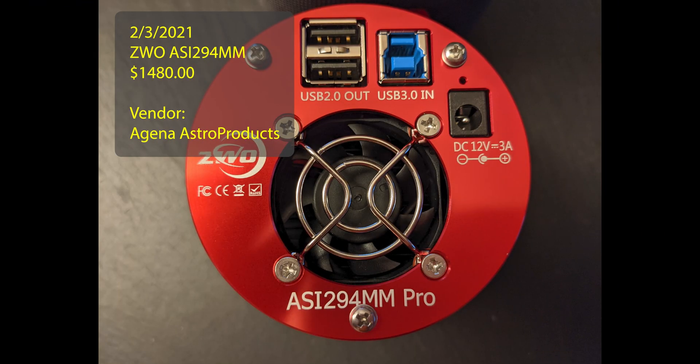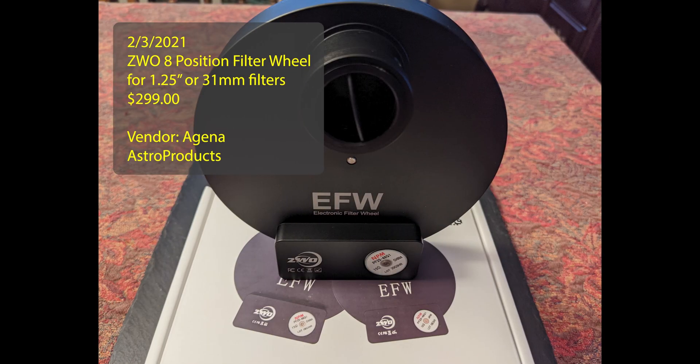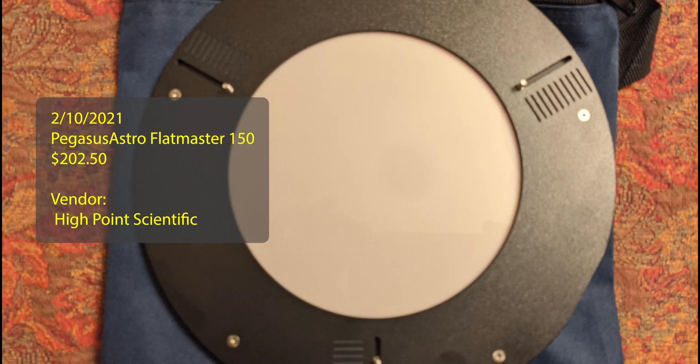I took a shot and guessed at what camera would be appropriate, using astronomy tools to help me define pixel size and those types of attributes, and I got lucky. I wanted a smaller filter wheel, but there were none available, so I went with an 8-position filter wheel. And then my tablet was having issues providing enough light for my flats, so I went with the Flatmaster 150 — a good purchase in my mind.